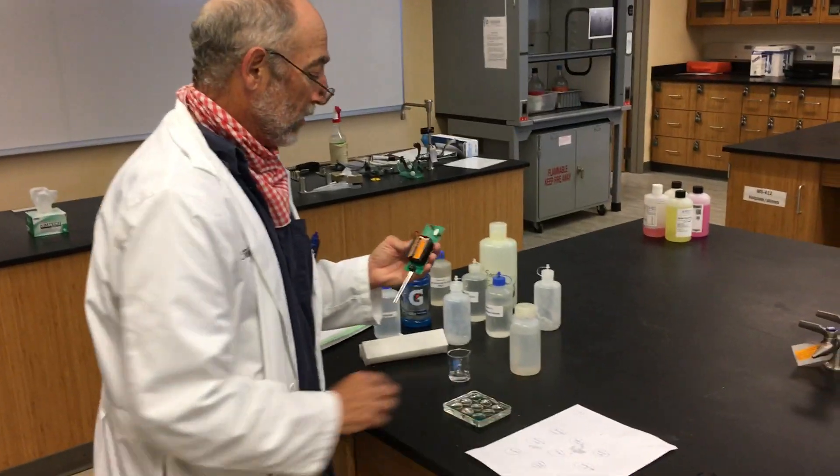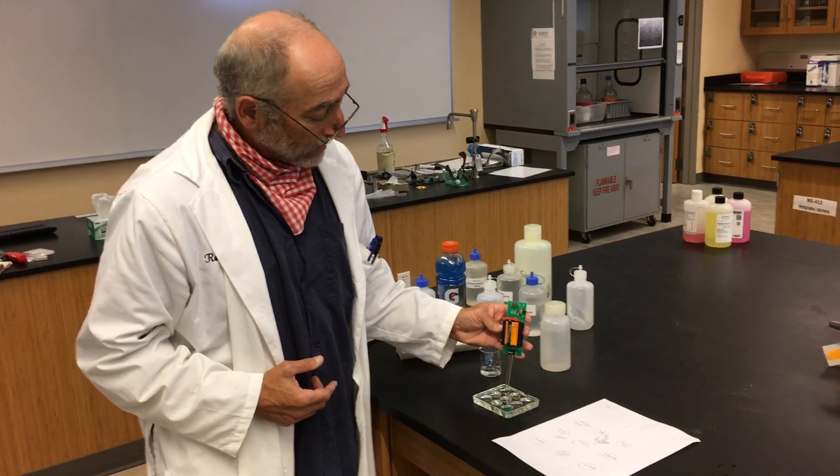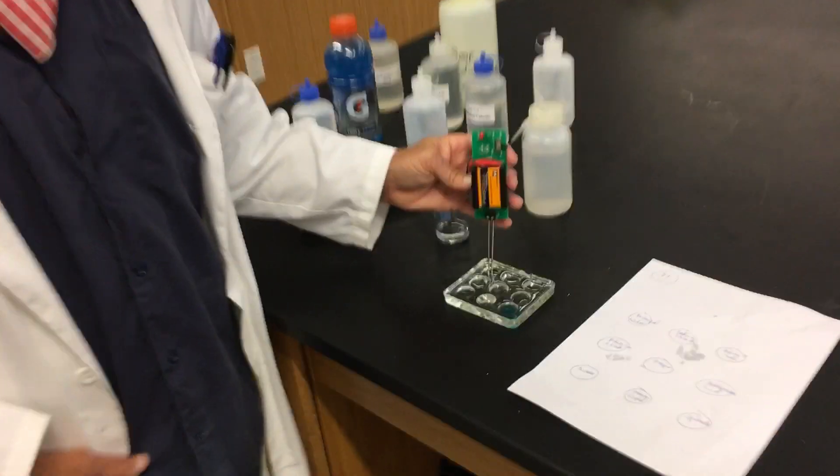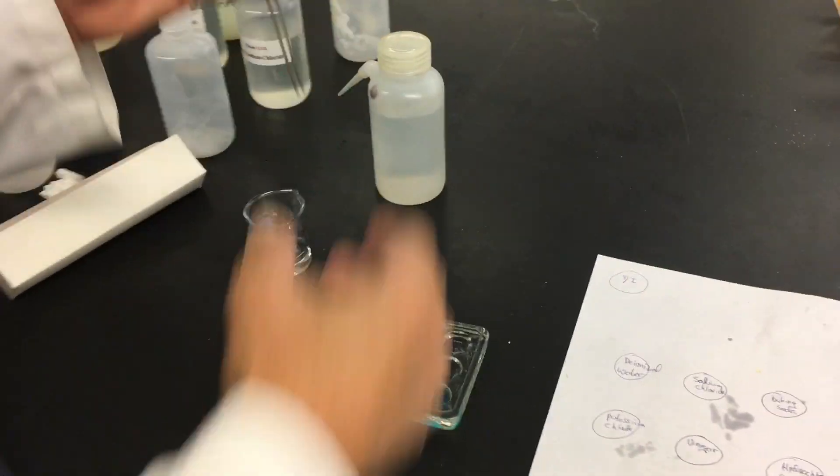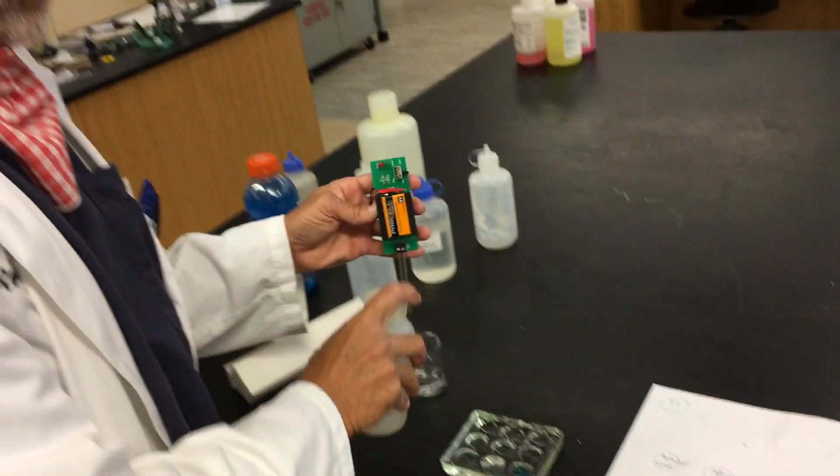This is the grid and we're going to rinse it off each time. The first one we'll check is deionized water. You can see deionized water does not conduct because the light didn't go on — that's a good thing, because there are no ions in it.